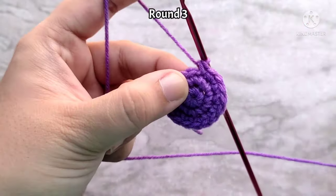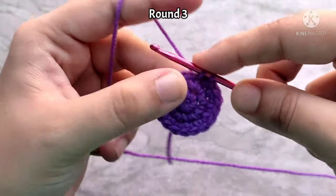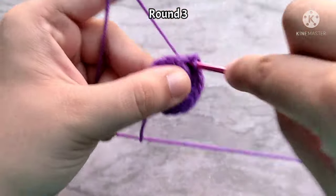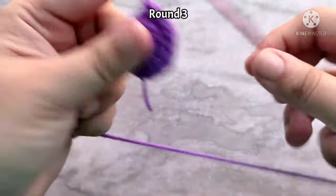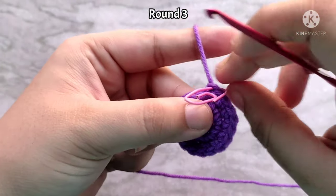Here I am at the last stitch and I am placing two single crochets into it. If it is an increased round and you are not placing two single crochets into the last stitch, you must have done something wrong in your counting and you might have to recheck your work. At the end of round three, you will have 18 single crochet stitches. Don't forget to mark the last stitch of the round.